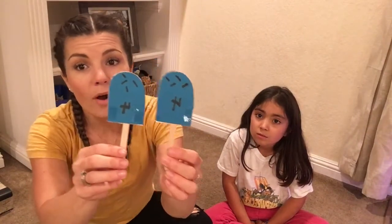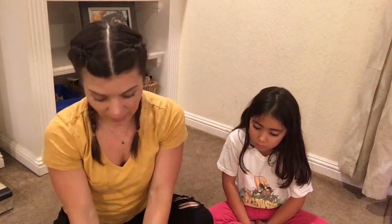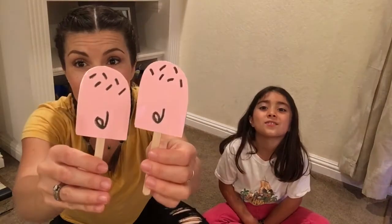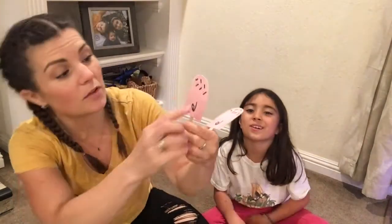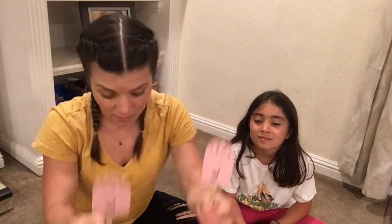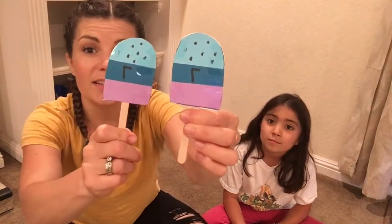I did the number four, I did the number five — five sprinkles. I did six. You can count them. Six sprinkles: one, two, three, four, five, six. This is good for counting and learning your numbers too. And the numbers. Seven. So you can do whatever you want.